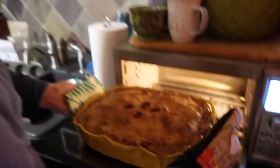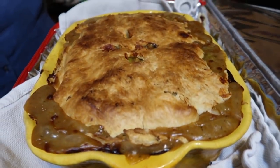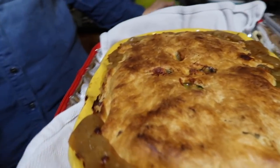This is going in the oven at 375°F for about an hour. It ended up being about 50 minutes. I'm going to pack it up and take it to my mom's house. Just look at that — it smells so good!